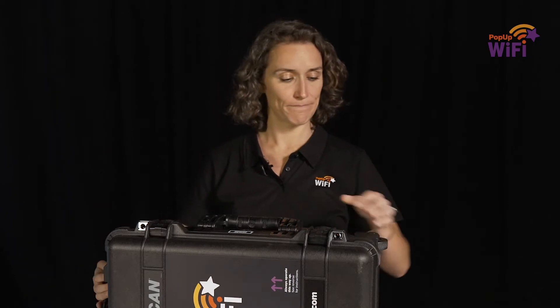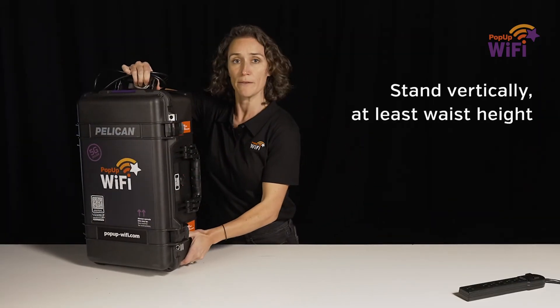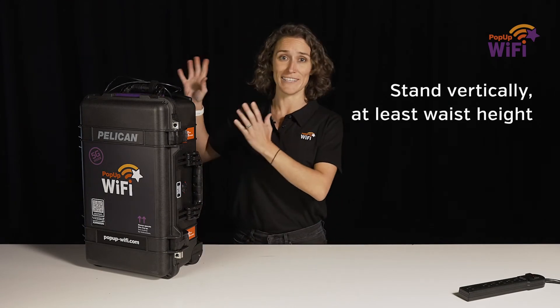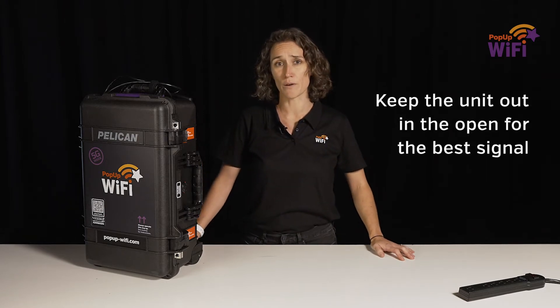The next step is finding a smart spot to set up your Wi-Fi unit. Stand it upright, like this, on something at least waist height — or higher is even better — and open to the space. It can be really tempting to try and hide your Wi-Fi unit under a bench or behind a pillar, but that's a bad idea. You could block the signal.